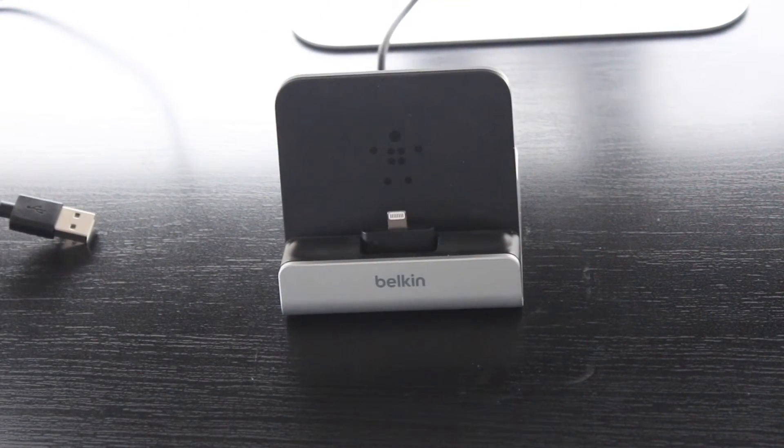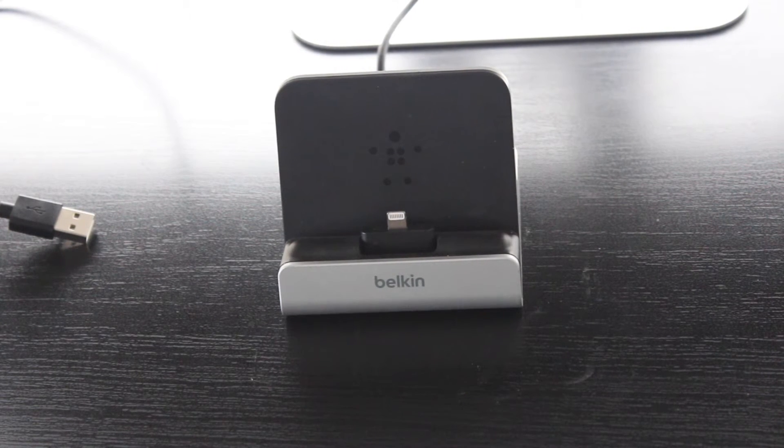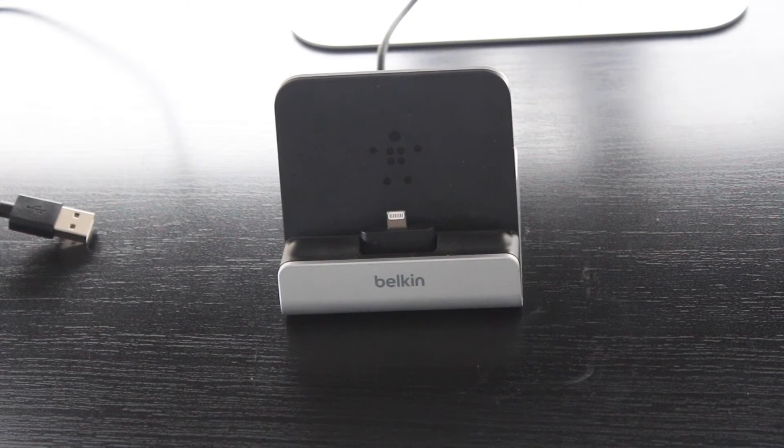Great dock. If you're looking for a dock that can easily support the weight of an iPad and easily charge your iPhones and your iPod touches, I would definitely recommend this dock by Belkin. I hope you found this video helpful — if you did, give me a thumbs up and subscribe to my channel for a whole bunch more videos.